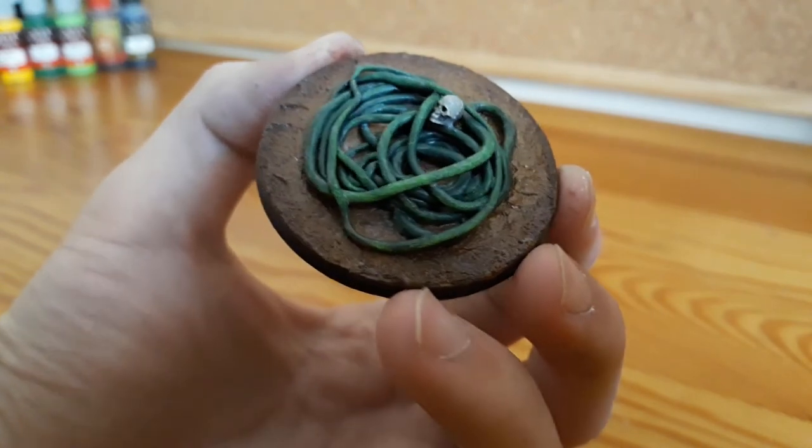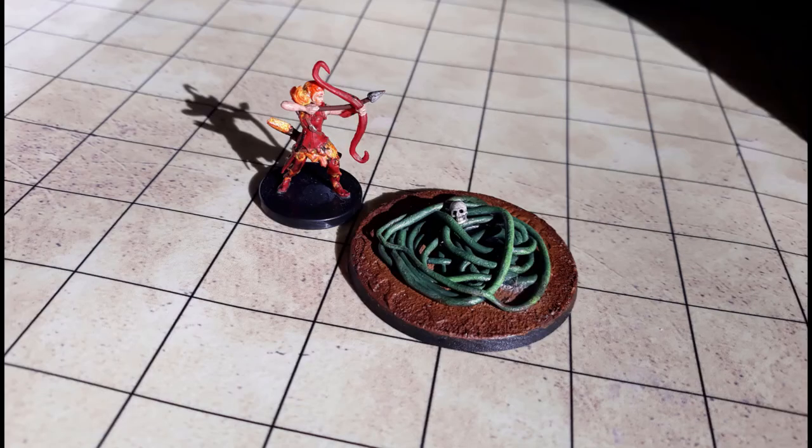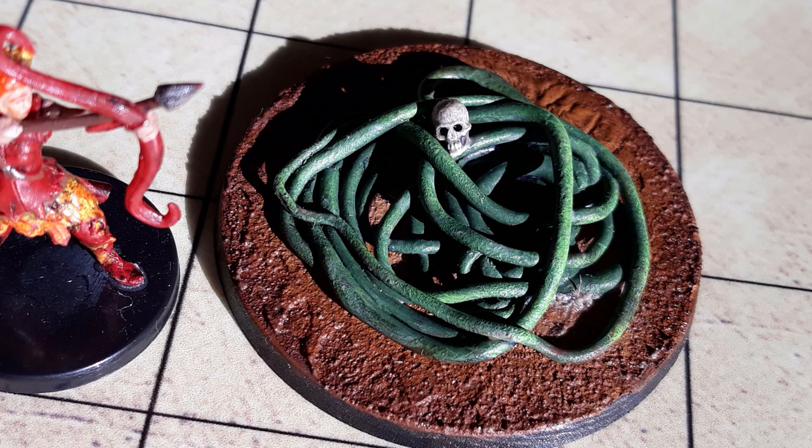Now it's finished. Here's how it looks on a gaming mat. I hope this video was useful and entertaining. You can also find me on Instagram — the link's in the description. See you guys next time!